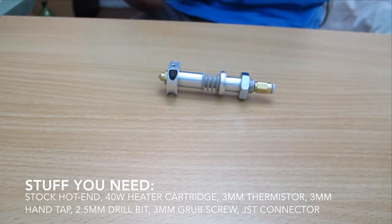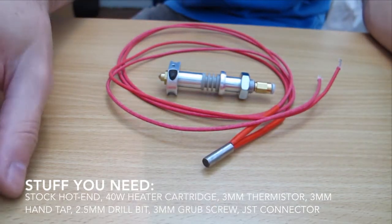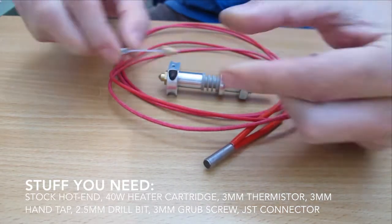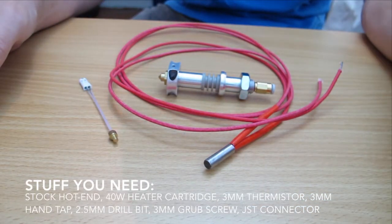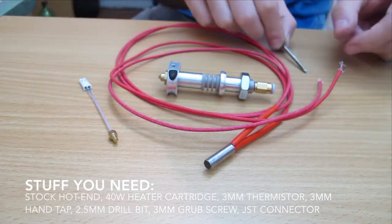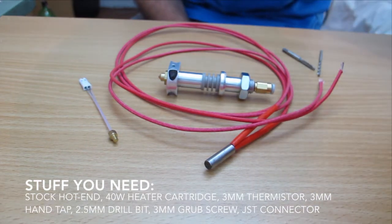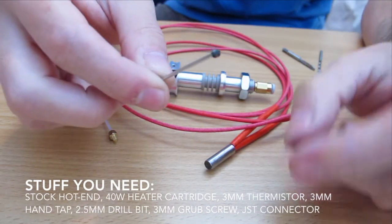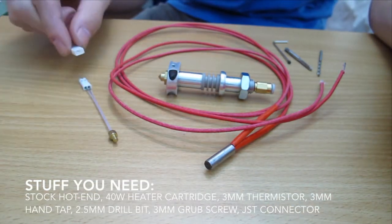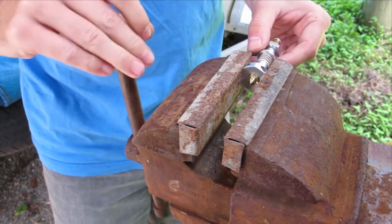To get the mod going you'll need the stock hotend from CME CNC, a 40 watt heater cartridge which you can get from eBay, a 3mm threaded thermistor which you can also get from eBay, a 3mm hand tap and a handle to turn it, a 2.5mm drill bit, a 3mm grub screw, as well as a JST connector to connect your thermistor into your electronics.